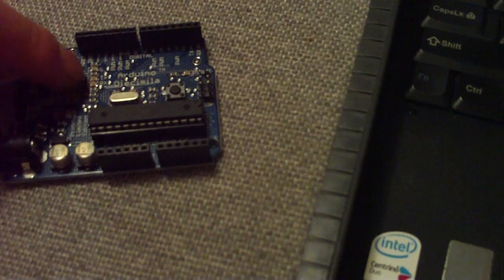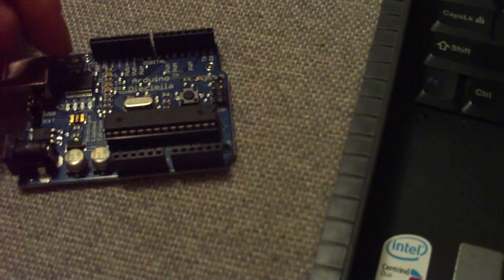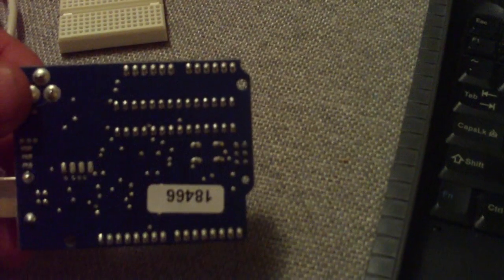There's a reset switch and a crystal oscillator, and a couple of LEDs that help you figure out the serial transmission and also hardwired into one of the output pins. Of course, up on the left on the top it says Made in Italy, though it's an international collaboration. And here on the back you can see some of the layering.